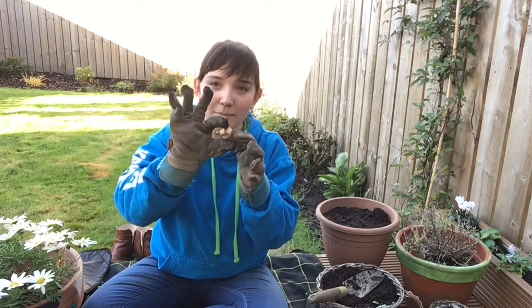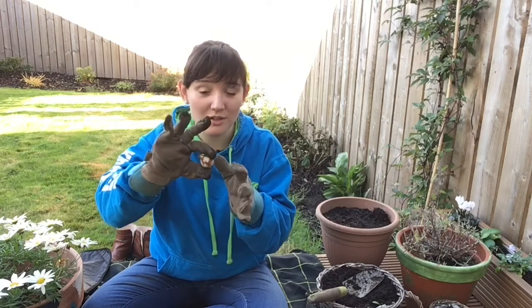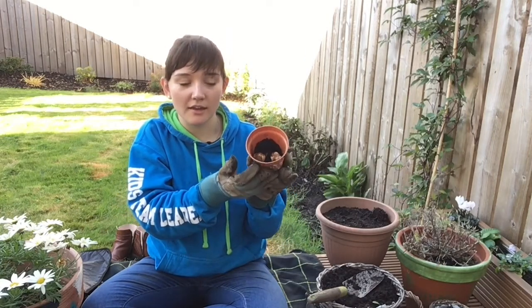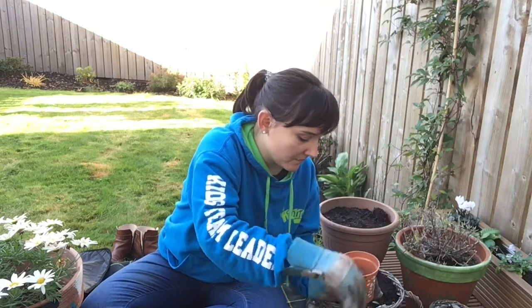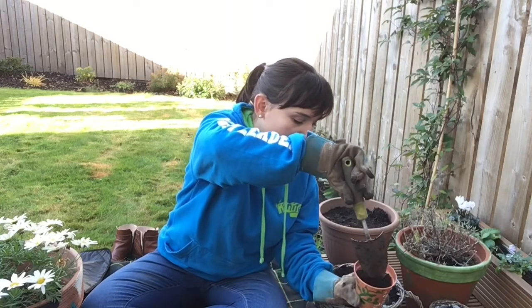And the little hairy bit at the bottom — that is actually where the roots are going to grow from, so it needs to be pointing down into the soil. You can then cover your bulbs up with lots more soil.